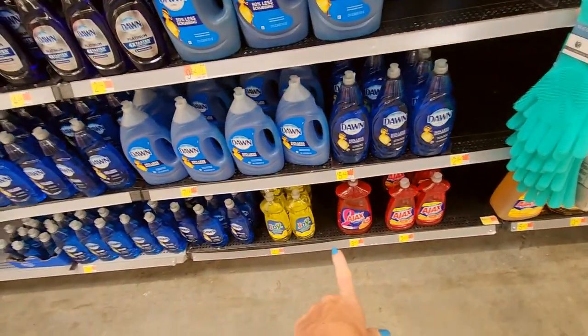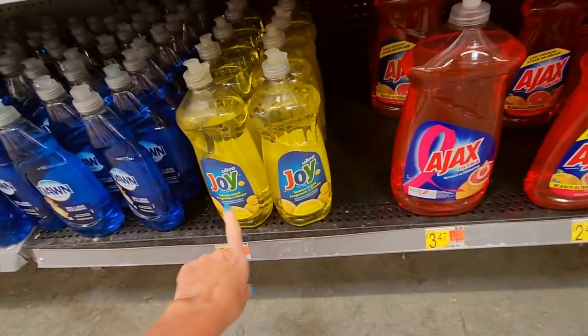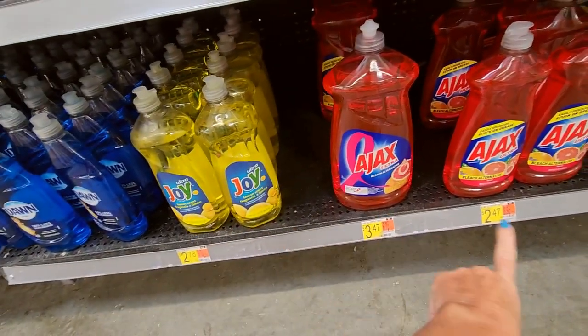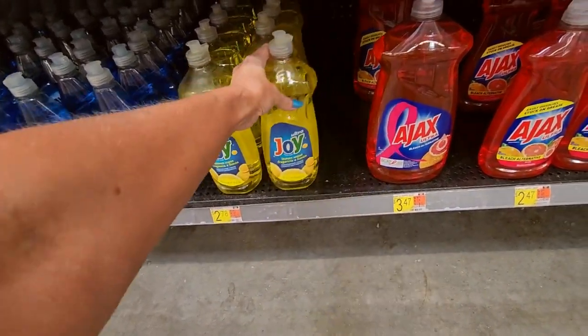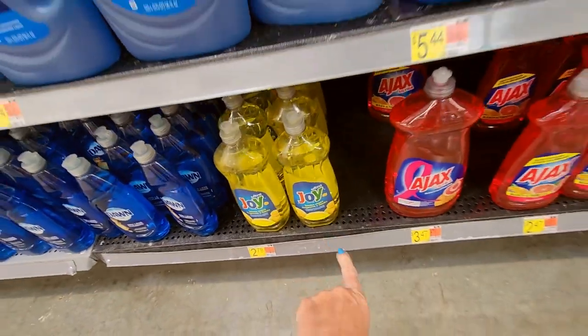Usually in stores, products that have a lower profit margin are going to be down at the bottom. A lot of times you find your better values on the lower shelves. You can get plain old Joy — this is what my mom used to buy. Usually she'd get whatever was on sale, but a lot of times it was lemon fresh Joy.